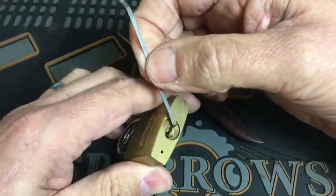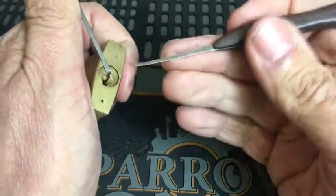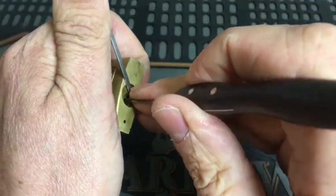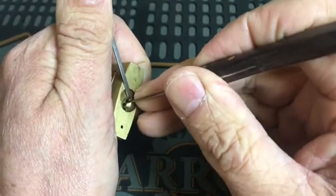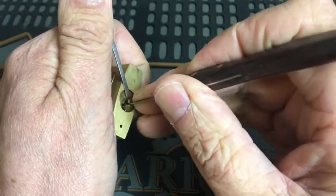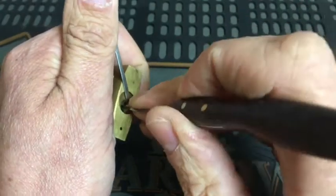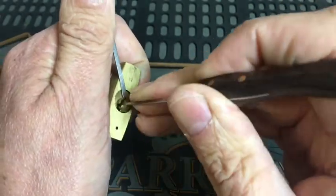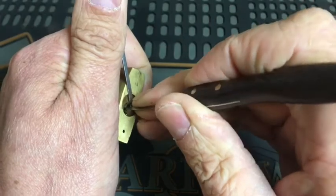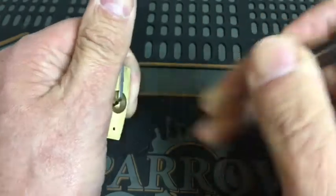Okay, it's all locked up. So let's see if we can get into this. I'm just going to go in with a shallow hook. We'll click that pin one. Pin three. Pin five, because it's into quite a deep force, that. Pin two. Okay, pin three's binding now.